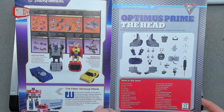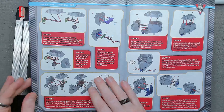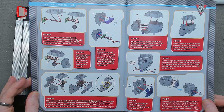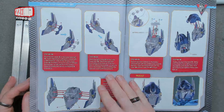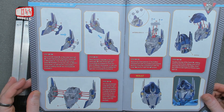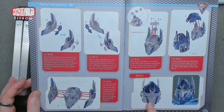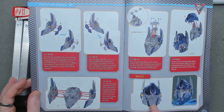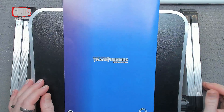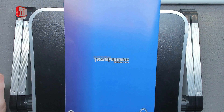Right, the first part in this issue — lots and lots of parts as these part works always start with. We're starting with the head. I'll put the instruction pages on screen while I'm doing the relevant part so you can see what's what. The battery is going to go in the head because the eyes light up, and we're going to end up with an Optimus Prime head. Let me clear this out of the way, get the parts ready, and dive right in.